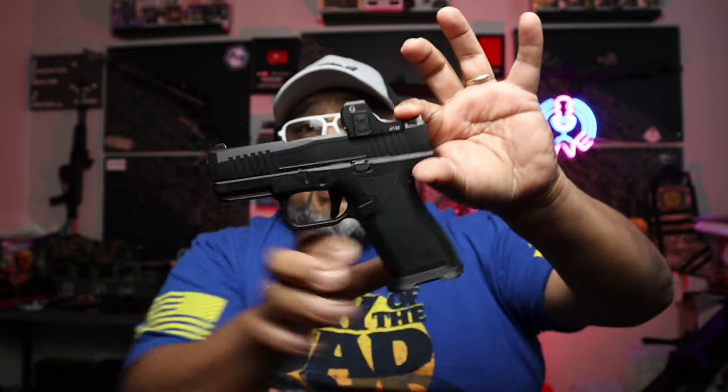Some people have been looking for this and have been very impressed — this is the PSA Micro Dagger, chambered in 9mm as well. It comes with a 15-round capacity and is based off of the Glock 43X. It's an awesome little gun.